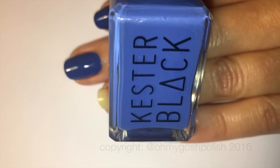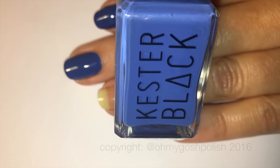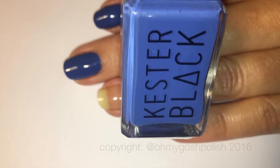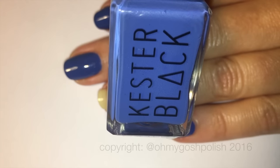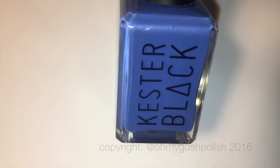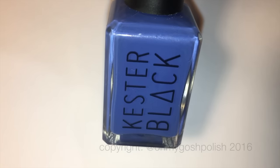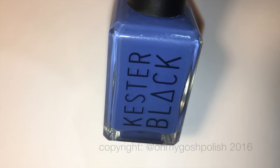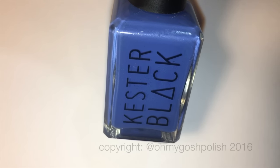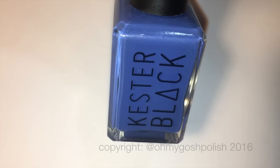I'm in two minds as to whether or not this is a good thing or if it's just a gimmick. As far as I'm concerned, water and your nails are not a good mix — that's why I literally never wash my hands without nail polish on them, because I don't want water to get into my nails.